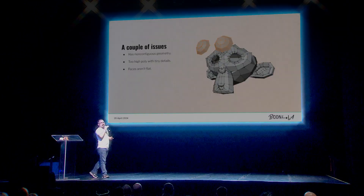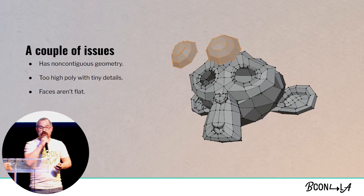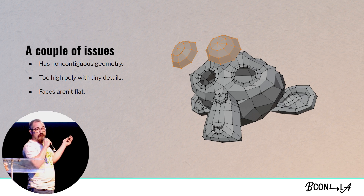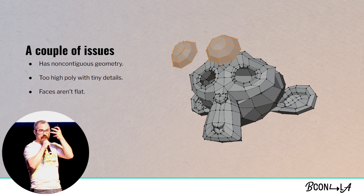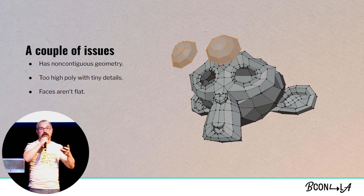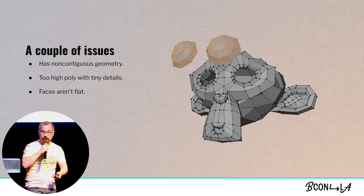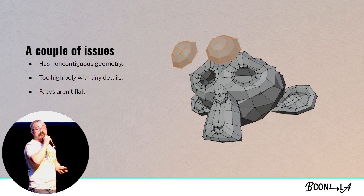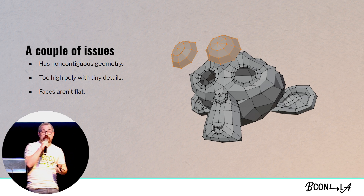There are a bunch of considerations we need to take into account when picking a model to do in papercraft. First of all, Suzanne's eyes are non-contiguous — they are actually separate pieces of geometry that are just kind of phased through her head. While that works in 3D space, it doesn't work so well in real life. Unless you can find a way to phase two pieces of cardstock through each other, it's not going to work. She's also pretty high poly. Suzanne actually has 500 faces, and in the world of papercraft where you're going to have to be responsible for folding all that together, that is pretty high poly.